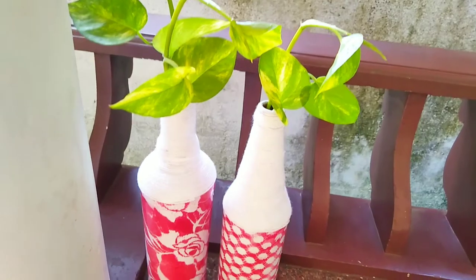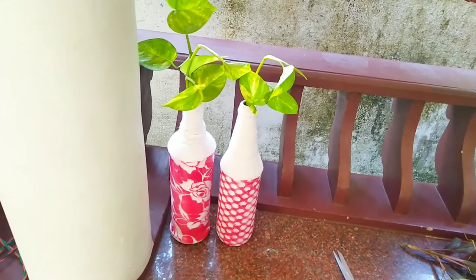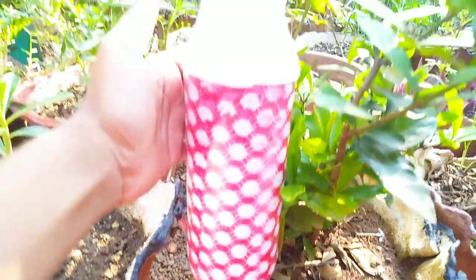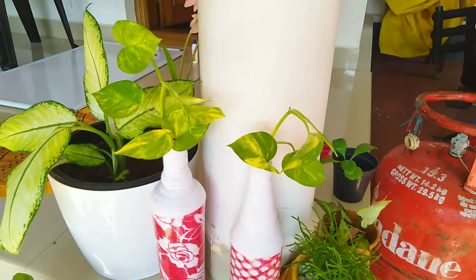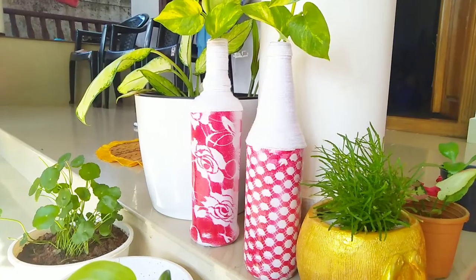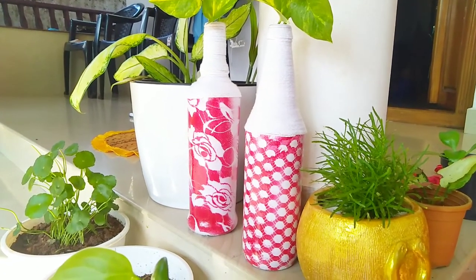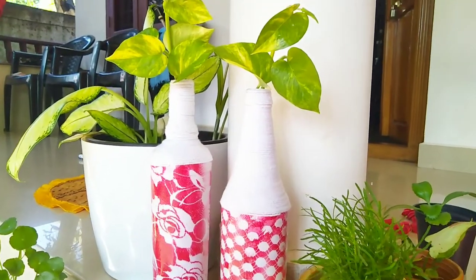It has been added to the thread in both bottles. Now we have completed the bottle. Please like, share and subscribe to the bell icon on the channel. Please comment on this video. We will see you in the next video.